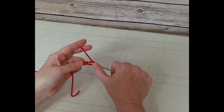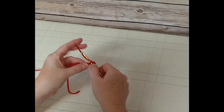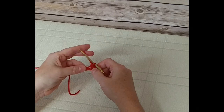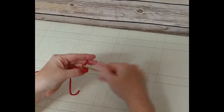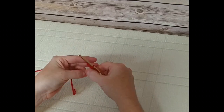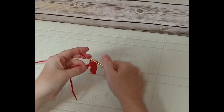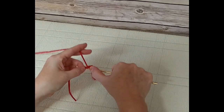Let's do that again: place the hook under the first piece of yarn, wrap it around from the back, pull it through, wrap around again, pull through both. We're going to do eight single crochet across this chain, and as soon as we've completed that we're going to turn and start forming our ribbing pattern.